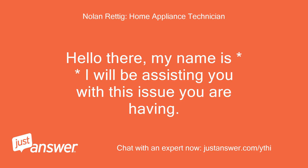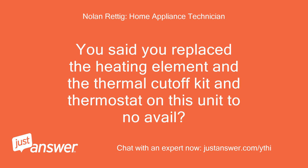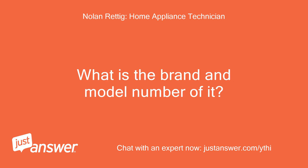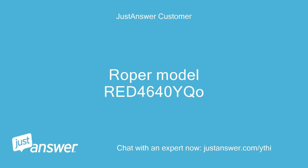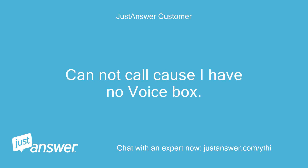Hello there, my name is [name], I will be assisting you with this issue. You said you replaced the heating element and the thermal cut-off kit and thermostat on this unit to no avail? What is the brand and model number? Roper model RED4640CO. Cannot call as I have no voice box.